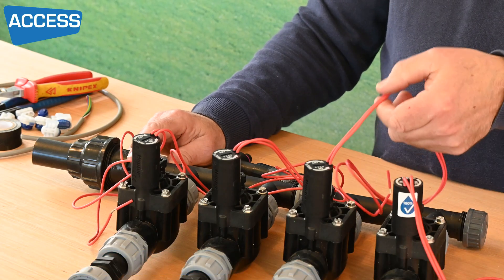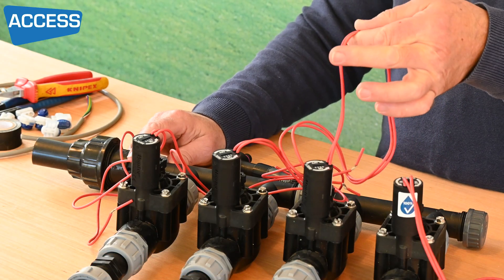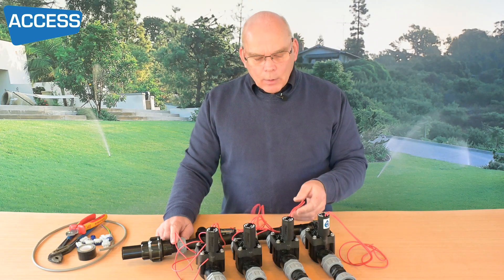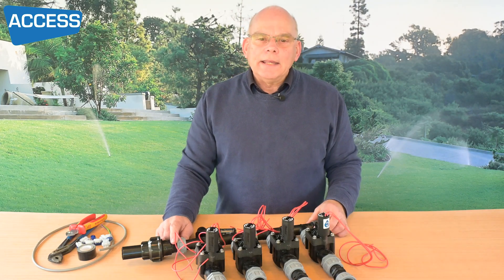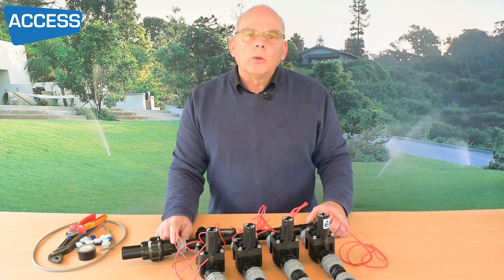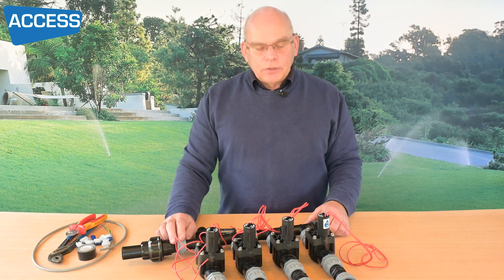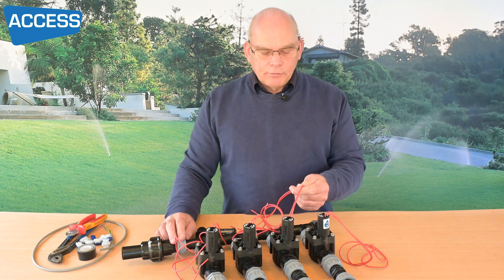How do you know it's 24 volts? Well, you'll have two red wires and these are powered at 24 volts AC, so each controller will have a transformer inside to step down the mains voltage to a safe working voltage.